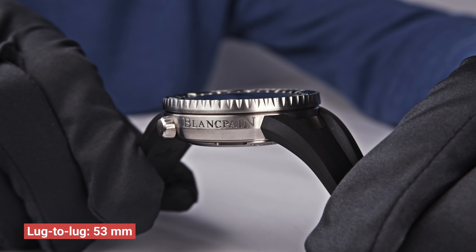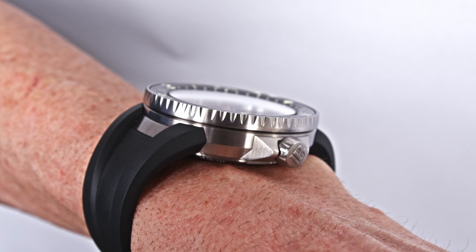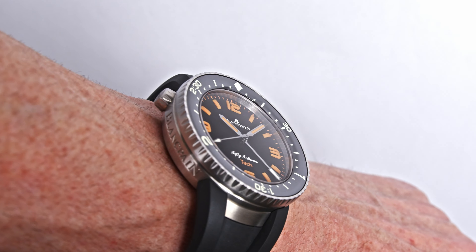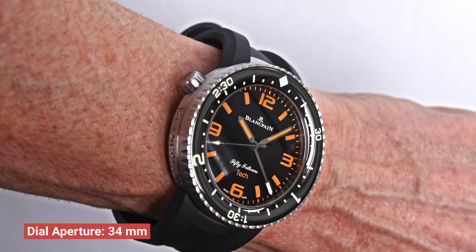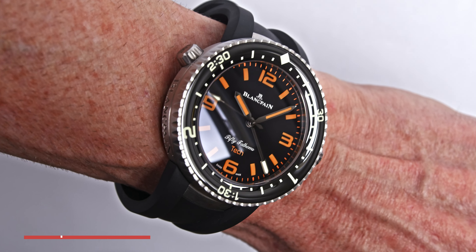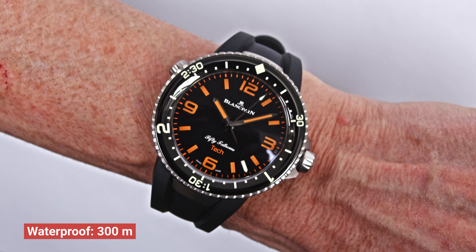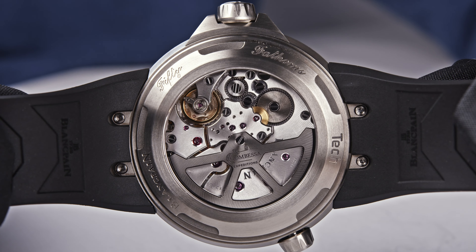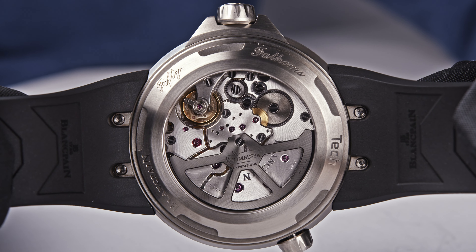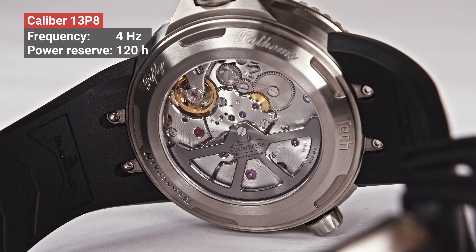But first, let me give you the technical information about the watch. It is a satin-brushed titanium case, to be precise. The diameter of this watch is 47 millimeters. The thickness is 14.81 millimeters. The lug-to-lug distance is 53 mm — there are no real lugs, but we have been measuring the length of the watch and it is 53 millimeters. The dial aperture is 34 millimeters, so good visibility.